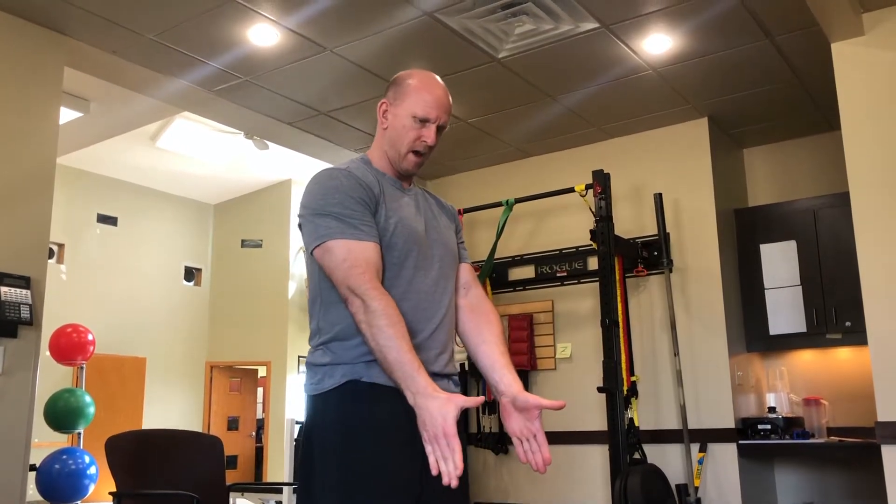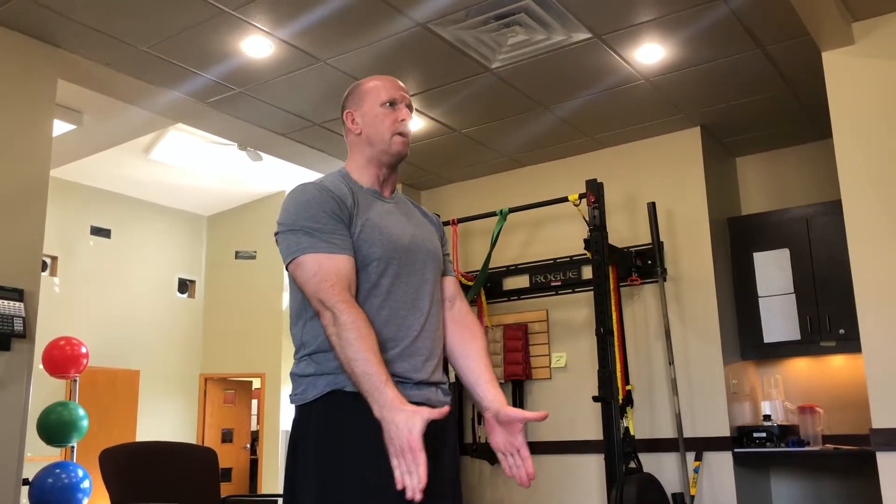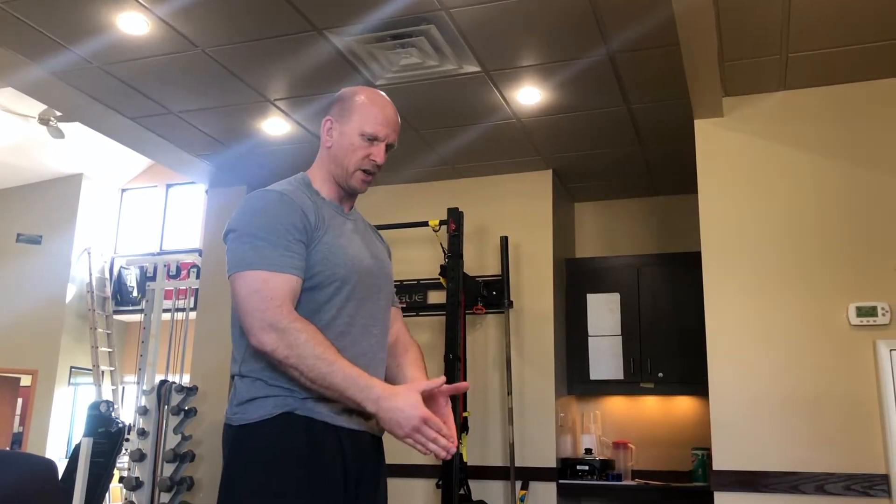From there we go into shoulder flexion and abduction. For shoulder flexion, keep your arms straight — I like thumbs up — raise to shoulder height, hold for a three count, then down. Run through 10 of those. Then go to shoulder abduction. The big thing about abduction: we do not want to bring the hand above the shoulder — that is an impingement position. So for this exercise, go to shoulder height, hold two, three.